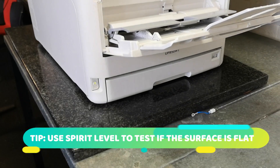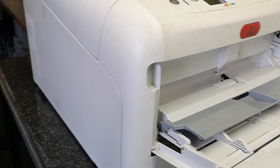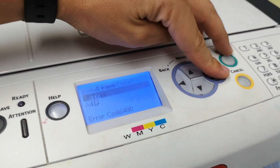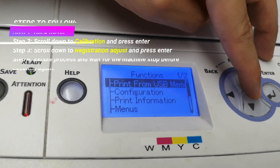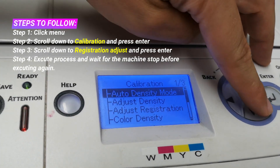If the granite table is slightly off at the bottom, you can adjust it accordingly. Once you've got a nice flat, solid surface, we can go ahead and get it ready to print. I'm going to click Menu, go down to Calibration, and click Adjust Registration.